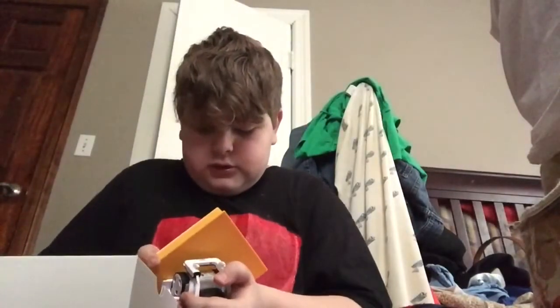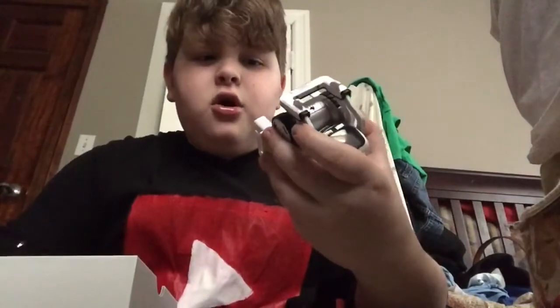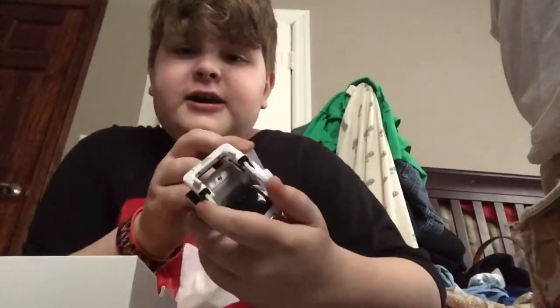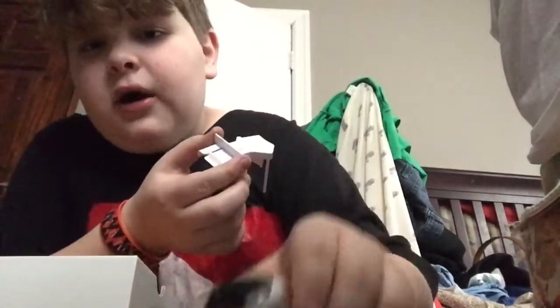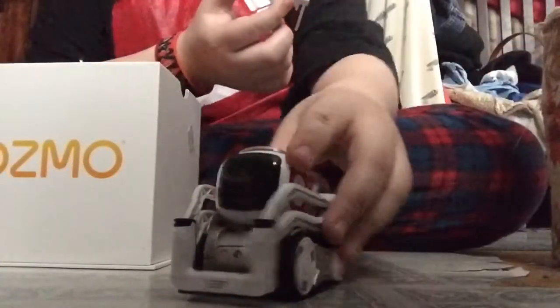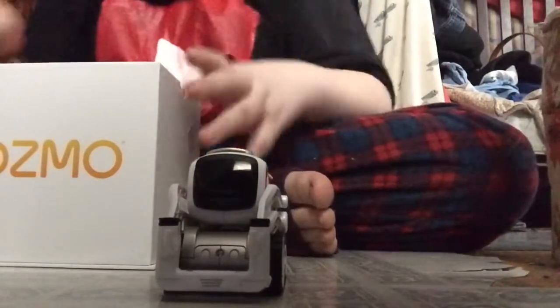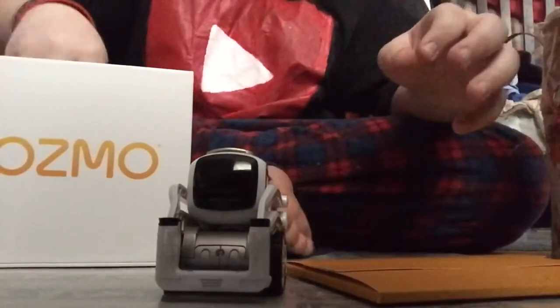There's one and there's two. Oh my gosh, he is like so fragile. Look at the little Cosmo robot! He's never woken up before. Okay, so we have this thing, and here is the charging dock.